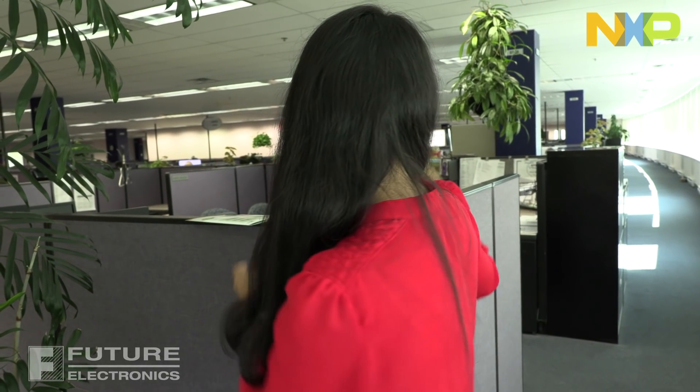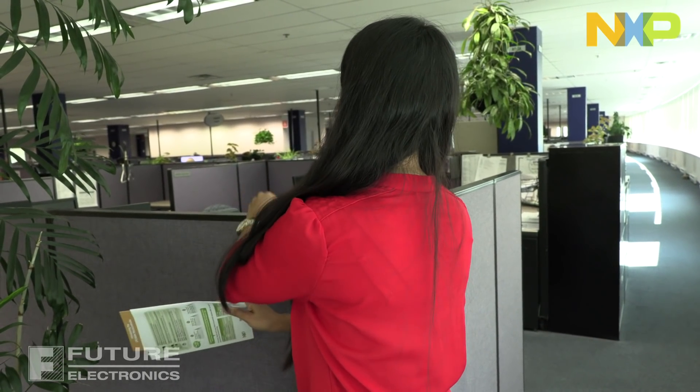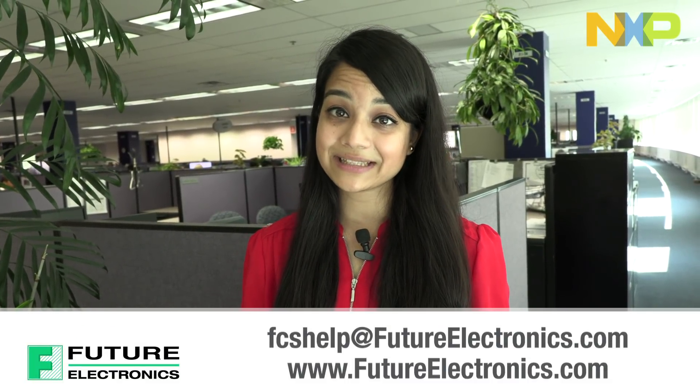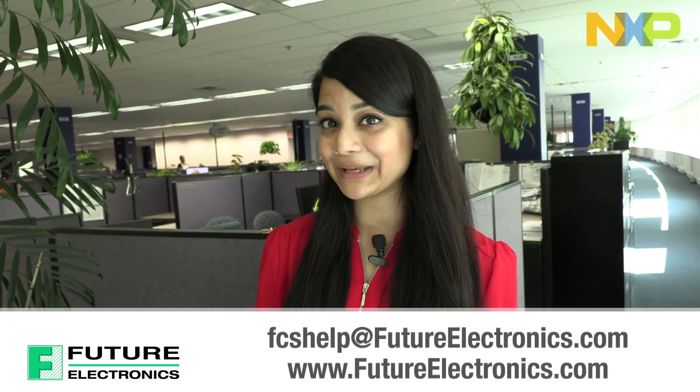So that was just a quick little demo to help you get started. We also have some collateral to give you more information on NFC. This brochure over here walks you through exactly what NFC is, how you can add it to your designs, and use cases. There's more information on the LPC-8N04 over here. If you're interested to know more about the LPC-8N04 or NFC, I highly recommend you speak to your local Future Electronics representative, or send us an email at fcshelp@futureelectronics.com. Thank you.